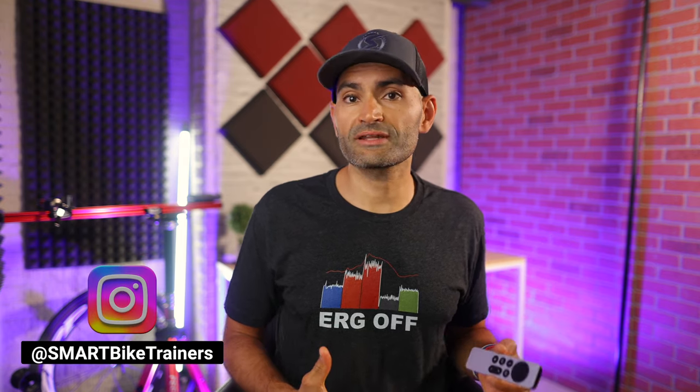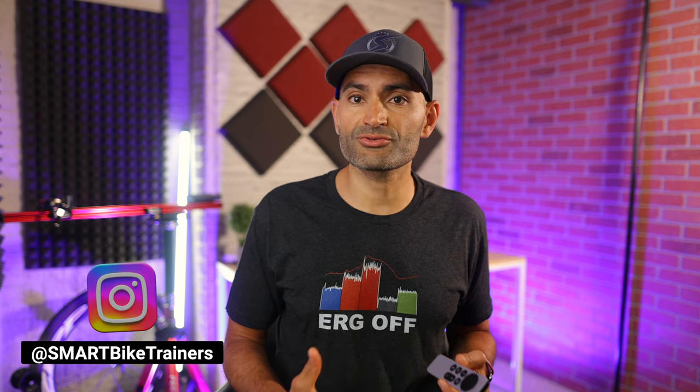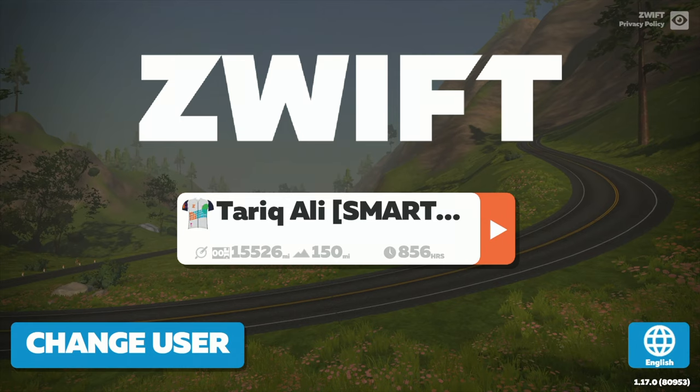Before you go and buy yourself one, let's take a look at how things work. I'm going to go through different sections of Zwift, such as the pairing screen, the main menu, route selection menu, workout selection menu, and a bunch of others to see how Zwift responds with the remote control and rate each section, just for fun. Okay, let's start with the pairing screen.